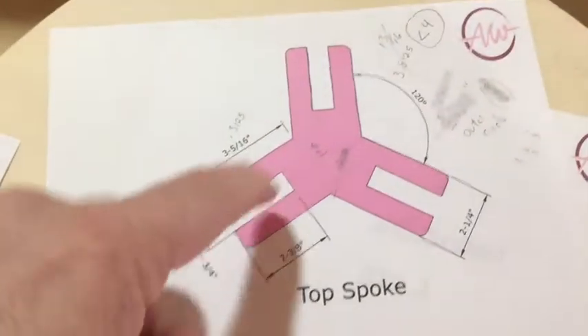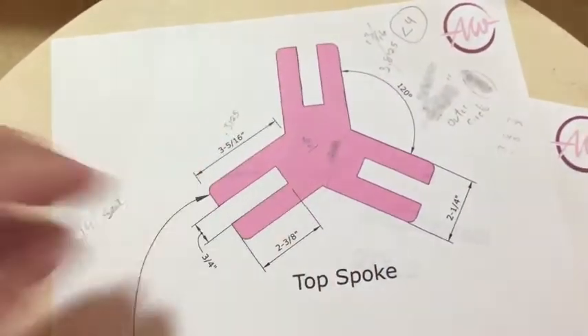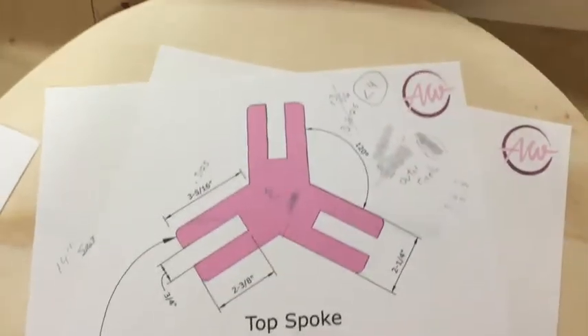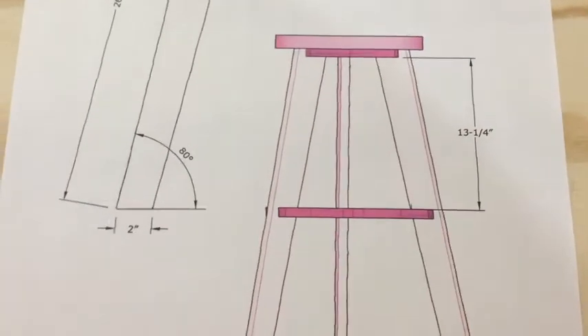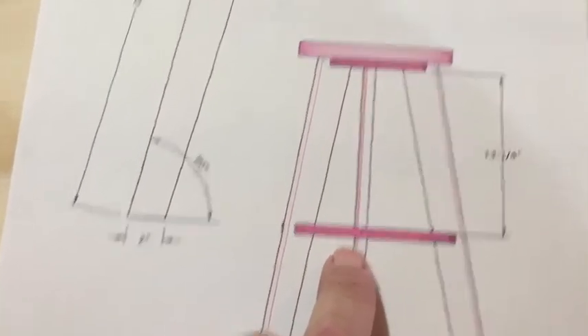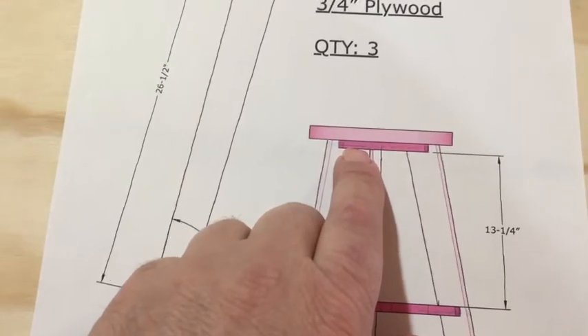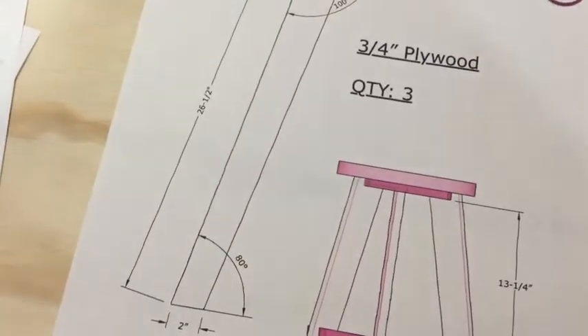This is actually the smaller connector, which also is the top to attach the seat top to. That's what I'd like to end up being. Here's the bottom one to hold the legs in place, plus give yourself a foot rest, and then that's the smaller little tri-fold to hold the top in place.